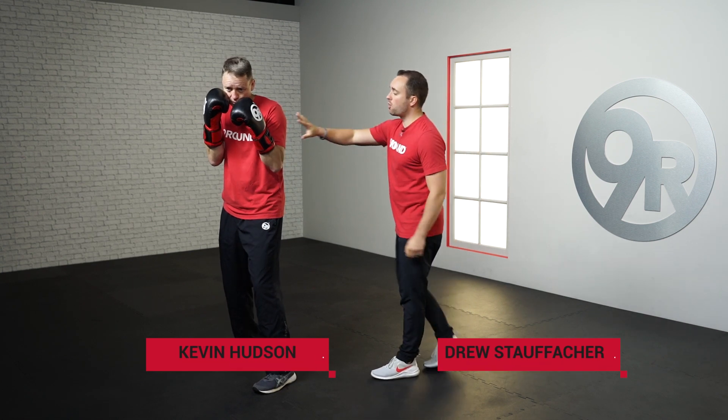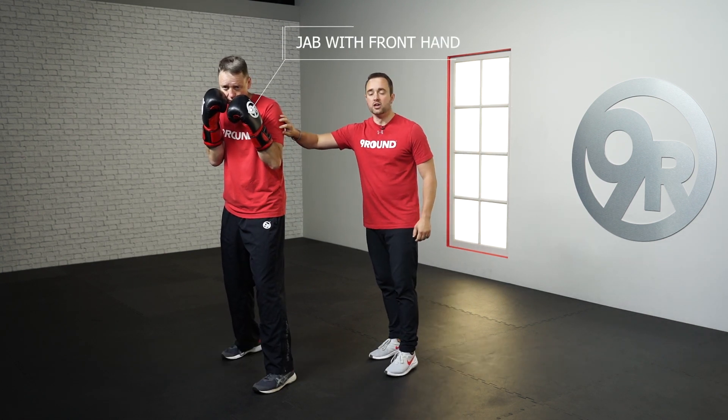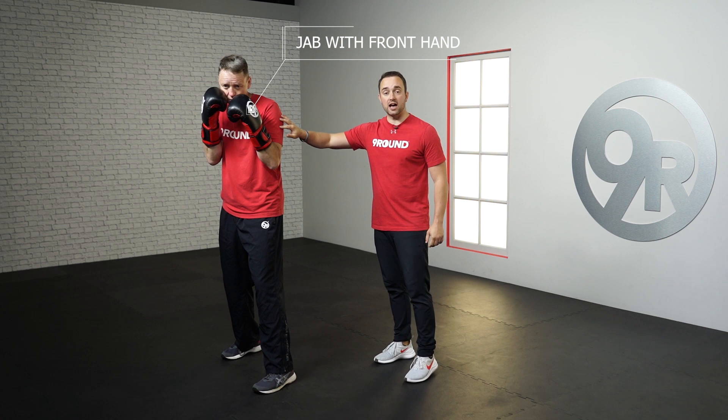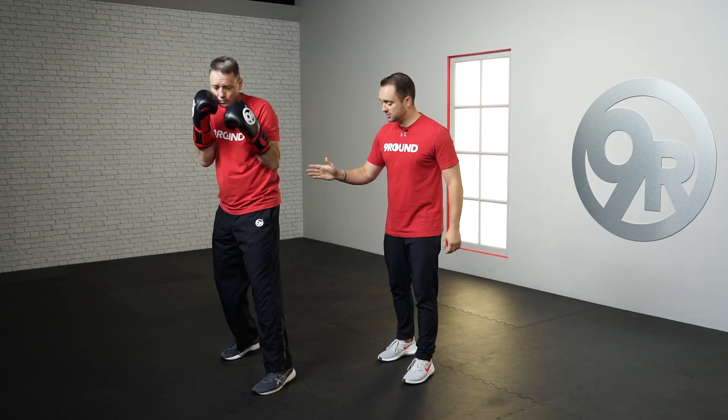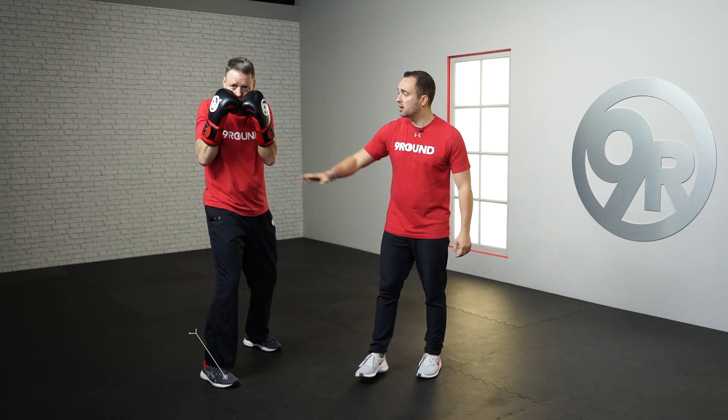The jab punch is always going to be with your front hand. So Kevin right now is in an orthodox position, he's going to be doing his jab with his left hand. If he were to switch stance to his southpaw, now his right hand becomes his jab.